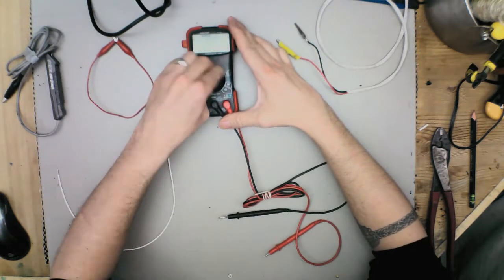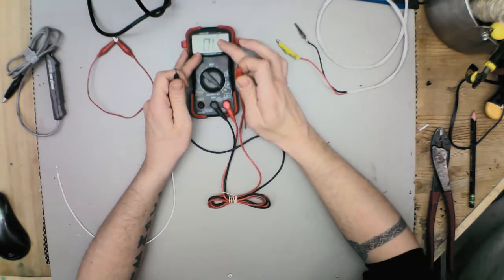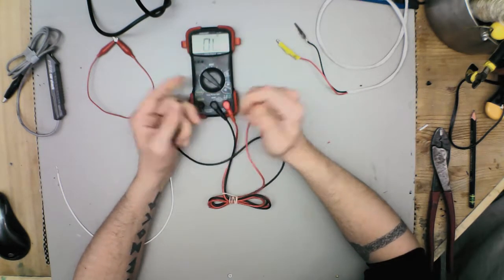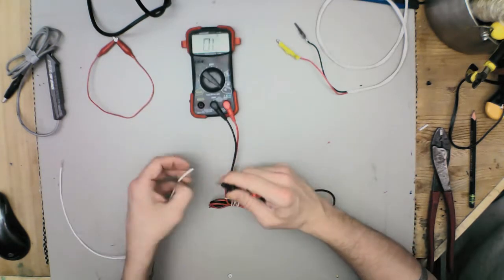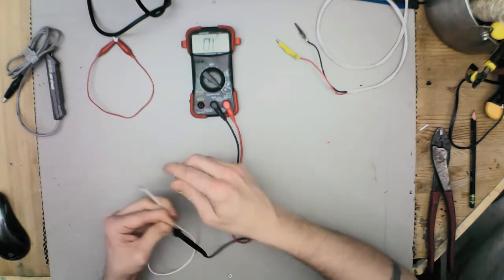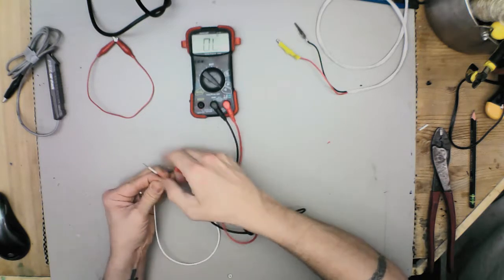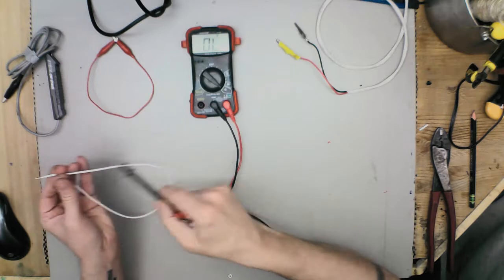Another thing this meter can do is test continuity — with an audible sound, so you don't have to read the meter to tell you if you actually have a connection going through. It makes a beep. I love that feature. Say you're checking a wire and you want to know if it's got a break in it or if it goes all the way through — you hook it up and it gives you an audible sound to tell you there is a connection.